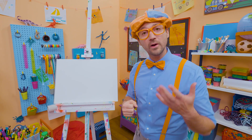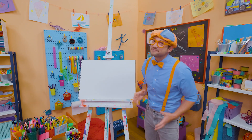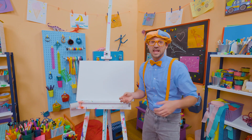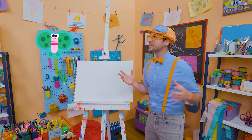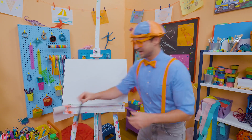Yeah! Today, why don't you and I draw an insect? Will you guess which insect? First, it starts out as a caterpillar. And then, it undergoes metamorphosis and transforms into this insect. It has beautiful, colorful wings. It's a butterfly! Wow! I love butterflies.